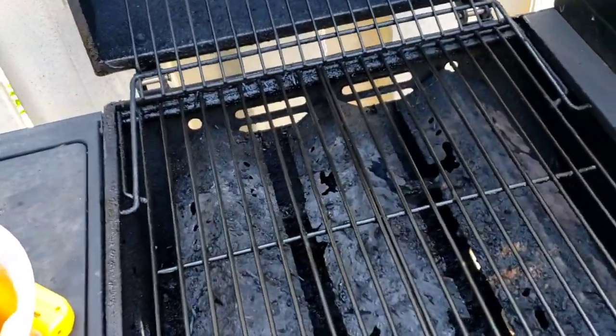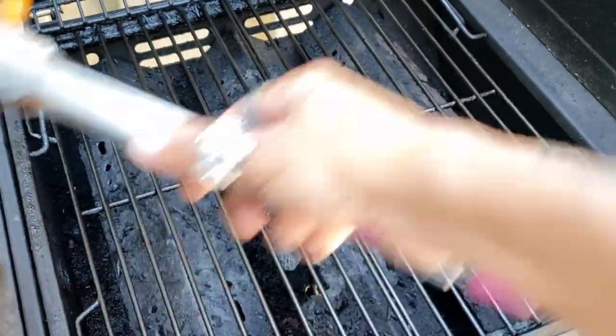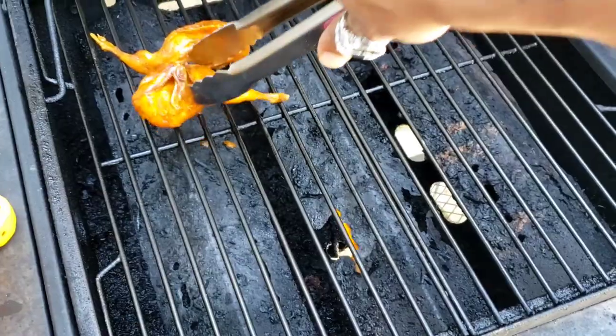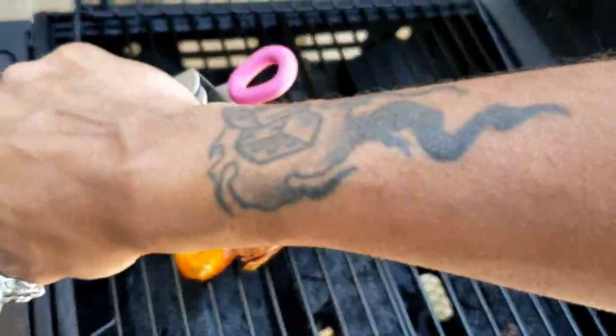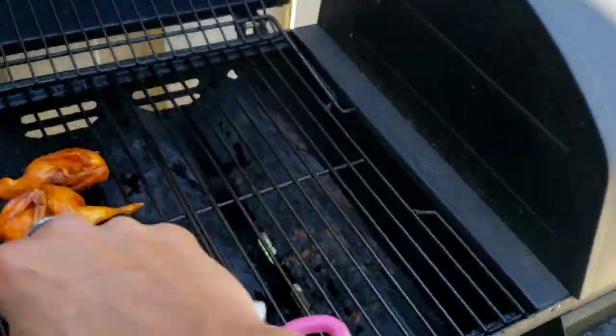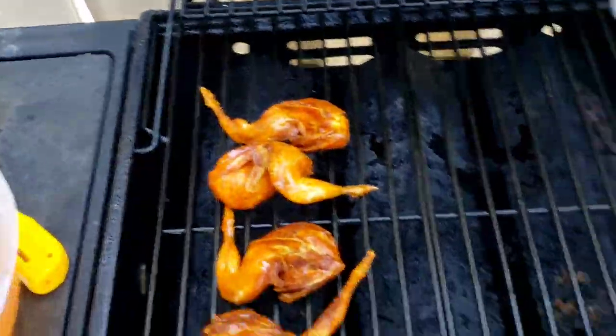To the grill we go. We'll get these halves on here and grill them till they get grill marks on them — not too long at all. Get that sauce nice and thick till it's almost a paste on there, and then we'll be done.